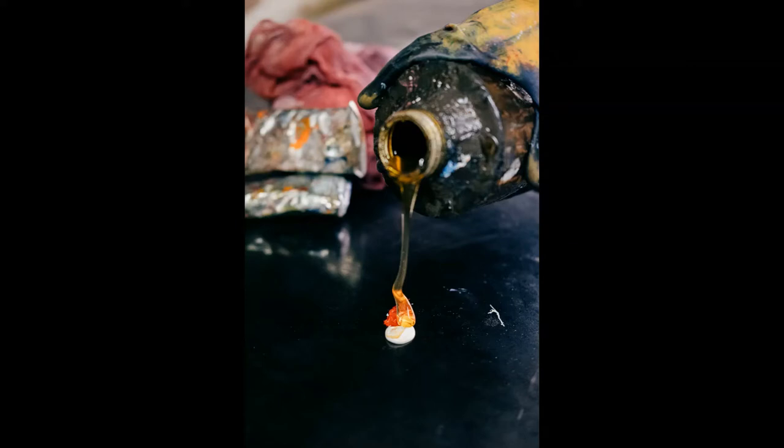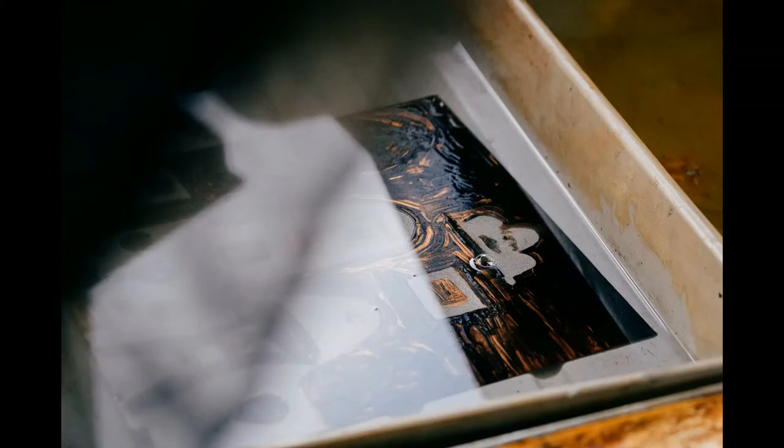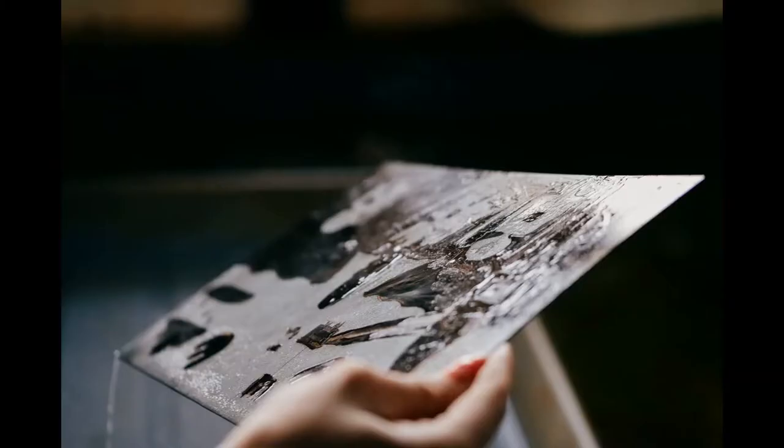A ground is usually a wax, and these waxes are called hard grounds or soft grounds, depending on whether you want to get texture or lines. Once you've put the ground on and drawn your lines or got your texture, you put it into the acid, which will bite away where the needles you use to draw on the plate have taken away the wax.